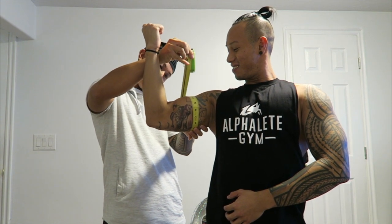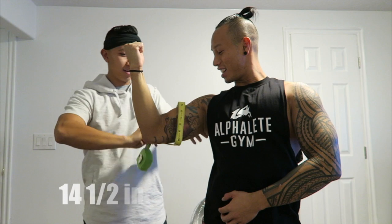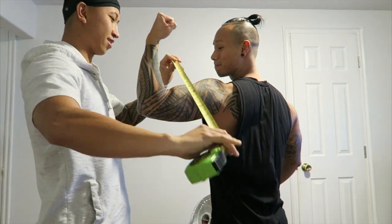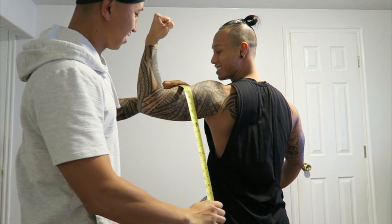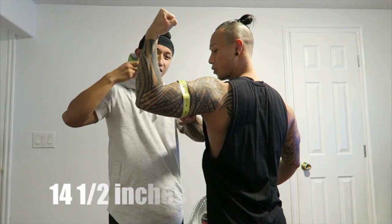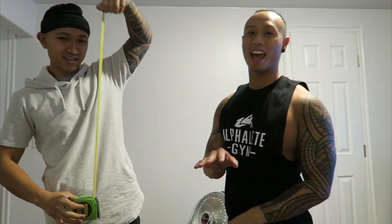About 14 and a half — 14 and a half on my right. And 14 and a half. Again, we're not even at the gym yet, no pump, nothing — this is straight flex.